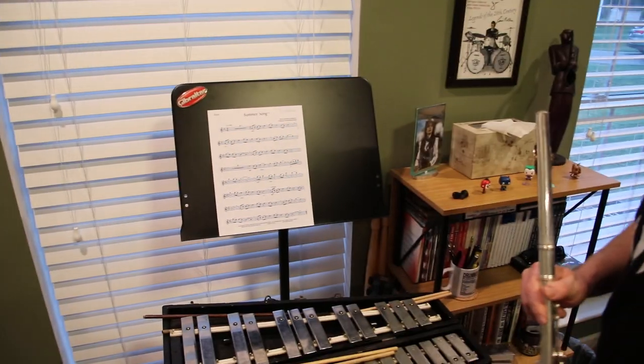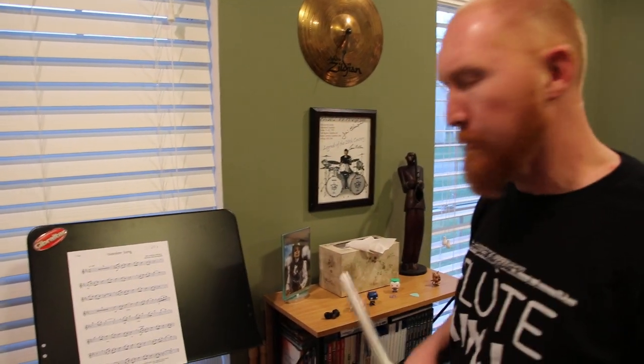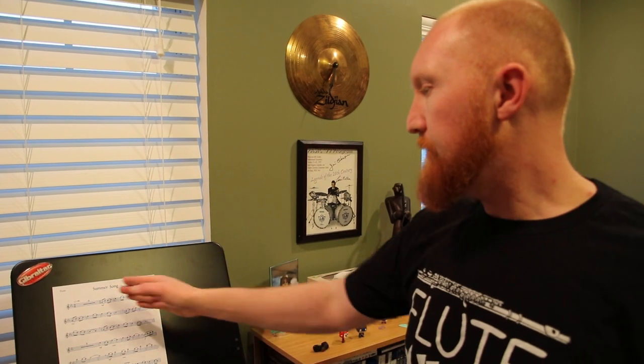Don't let your pitch bend at the end like I just did — I slightly ran out of air and my pitch bent down a little bit. Don't do that; be better than me! So there you have it: Summer Song by William Billingsley, edited by Richard Hahn, a NISMA Level 1 solo, brought to you by Mr. N, the Flute Ninja, apparently. Have a great day, guys. See ya!